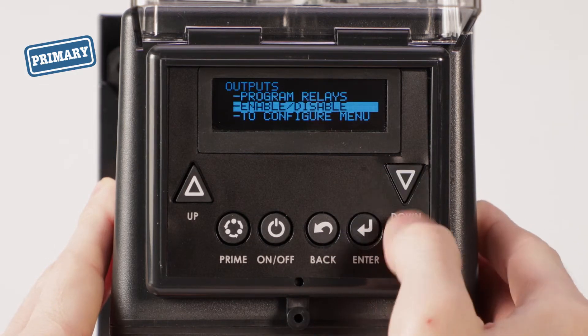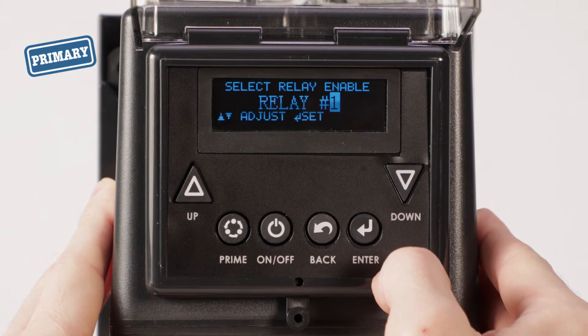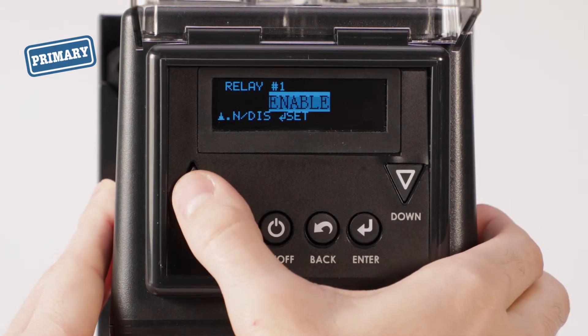Select enable-disable and relay 1. Set relay 1 to enable.